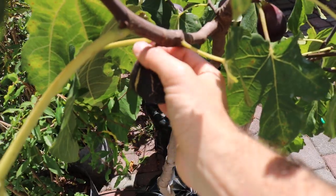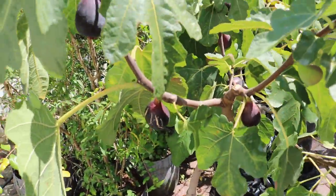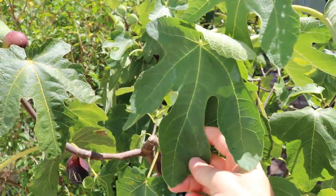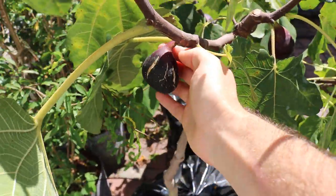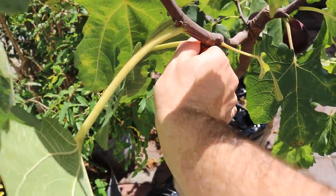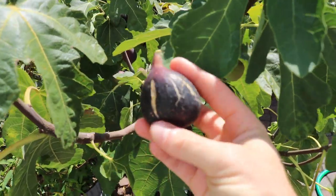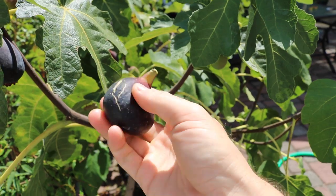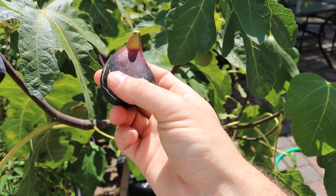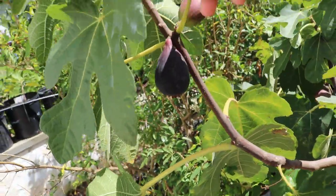This is called Galicia Negra — I'm sure the pronunciation is off a little bit. This is a fig I think from Spain, and it's one I quite like. I'm starting to really like these Black Mission type figs. I'm going to pick this now. You can tell it's got this nice cracking to it, nice skin. It doesn't really get subject to manipulation too much — quite honestly it could be a commercial fig. It's got a nice size to it.